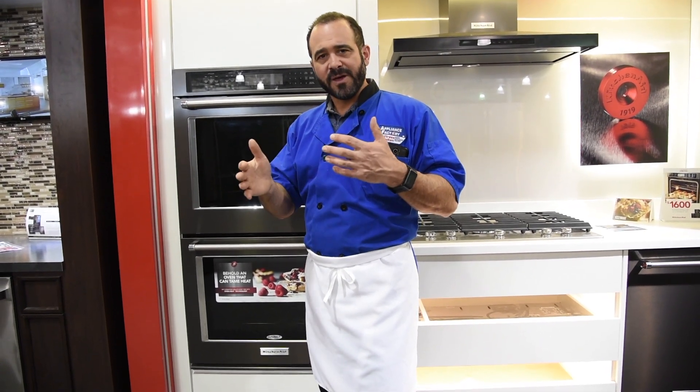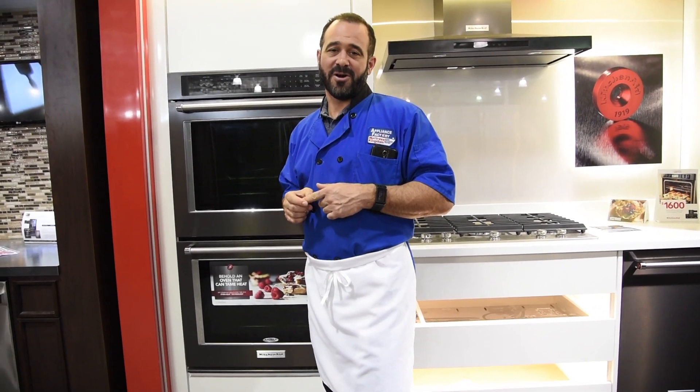Between all those things combined, you're going to get your turkey on the table when you told your family they'd be ready to eat. Make sure to send all your questions to dialchefmark at gmail.com, make sure to subscribe to our channel, and we'll see you next time.